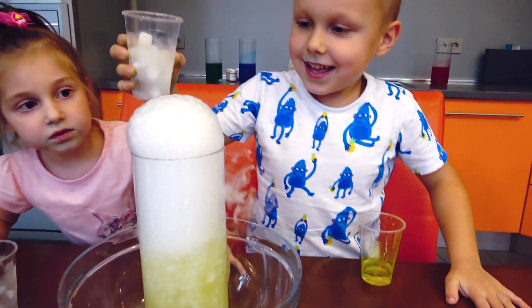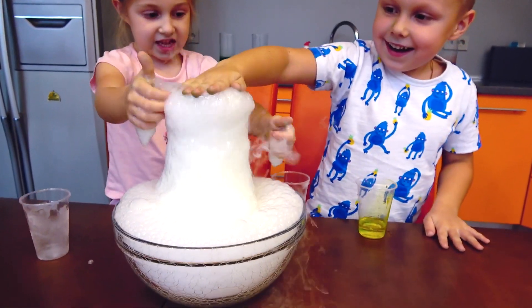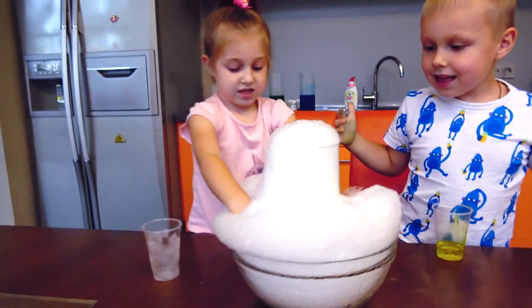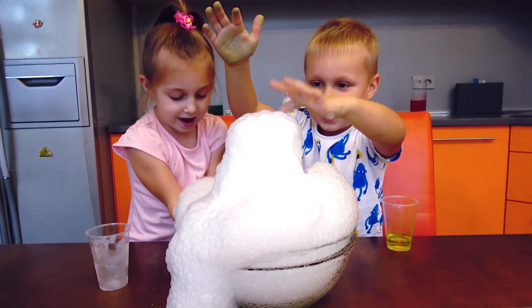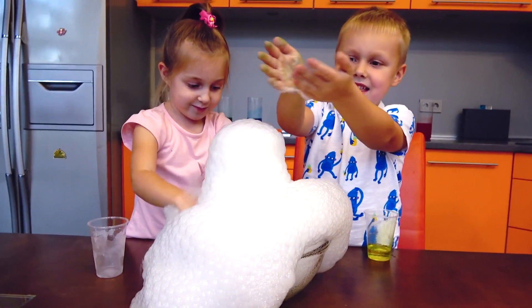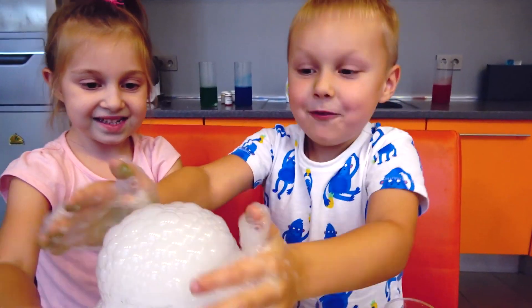Wow! Bubbles! You can touch them. It's Brian. Oh, it's very beautiful. Oh, it's so hot!